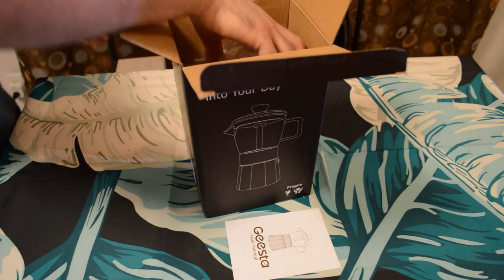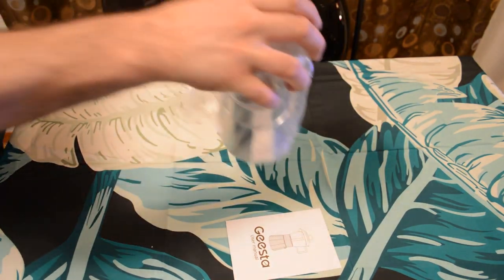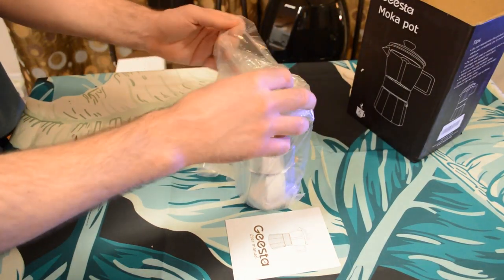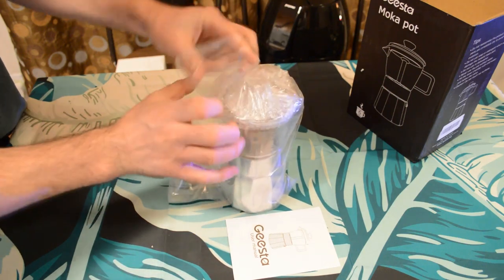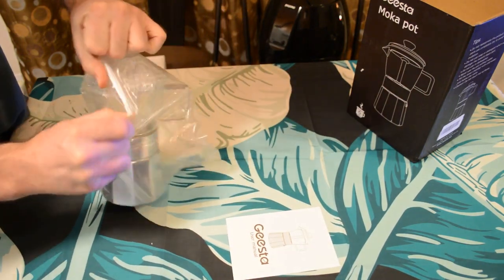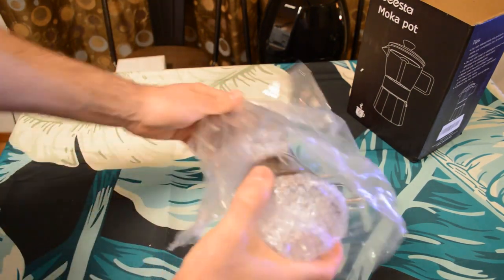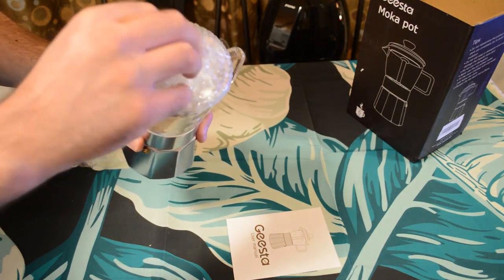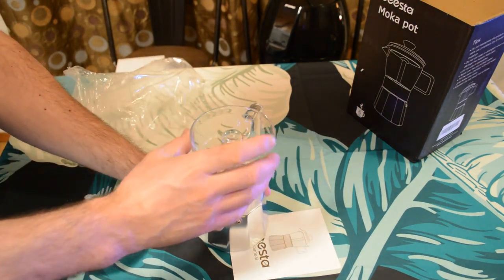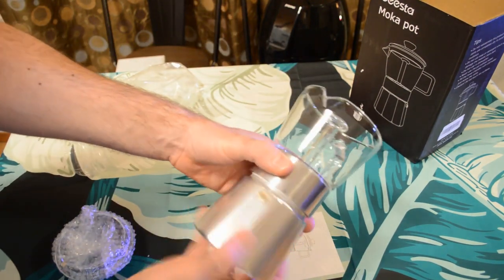Let's open it up and see what's inside. There's a user manual, top piece of styrofoam, and here is the GEESTA pot. Look at this — the glass top and the aluminum base, which unscrews.